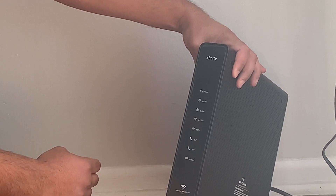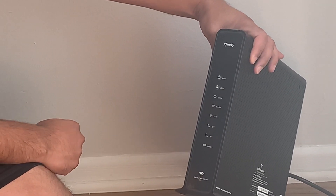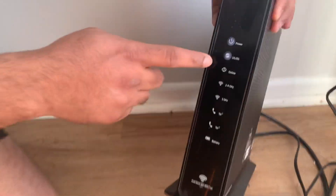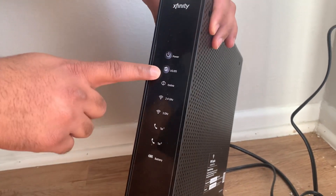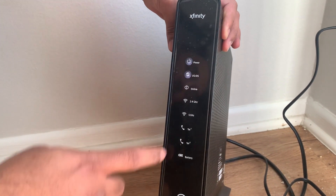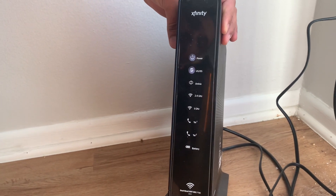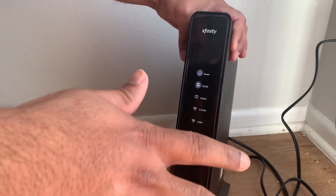It's blinking fast now, it's about to be solid. Charmaine, can you get a little closer? The power light is solid. The upstream/downstream is blinking fast now — that became solid as well, so that's perfect. The next is the online light, which is blinking pretty fast and it's going to go solid in a few seconds. As soon as that's solid, the 2.4 and 5 GHz lights will start blinking, and as soon as that happens the internet is good to go.